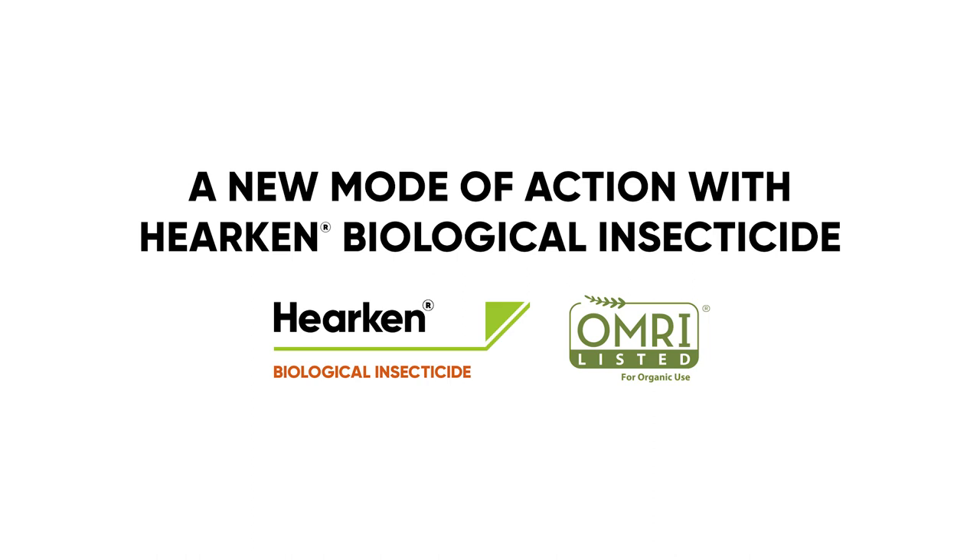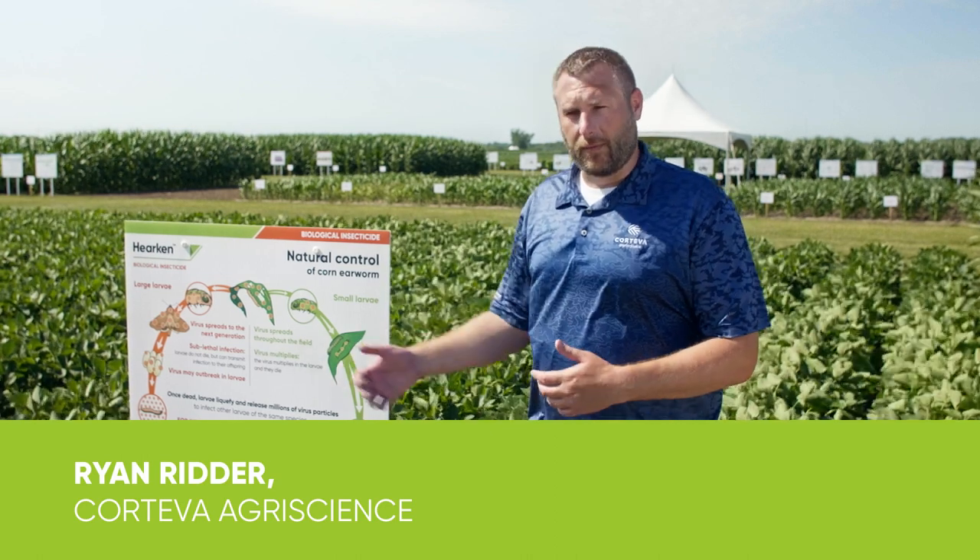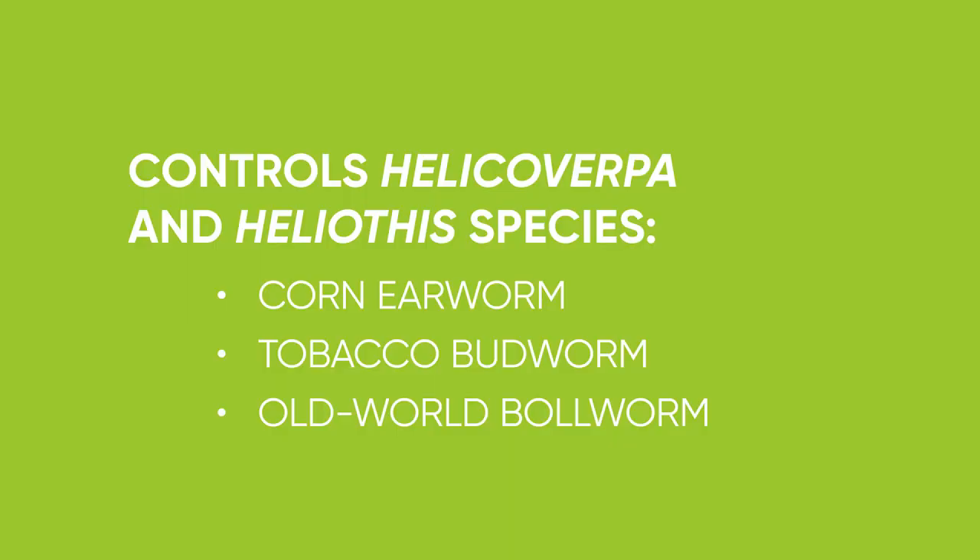We're talking about Hercan biological insecticide. It's a new mode of action for Corteva, and we're really excited about its control with corn earworm, the Helicoverpa species. It's a naturally occurring virus that is really geared at only that species of corn earworm or Helicoverpa species.